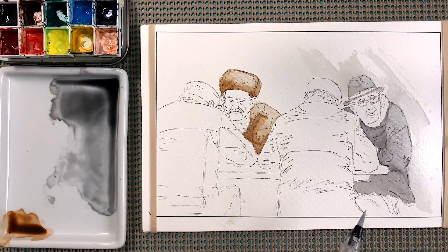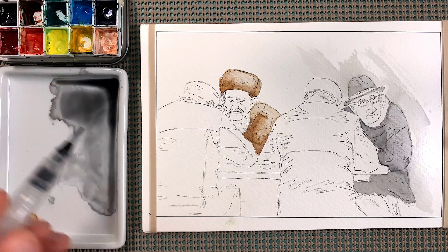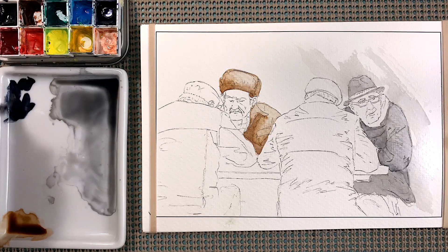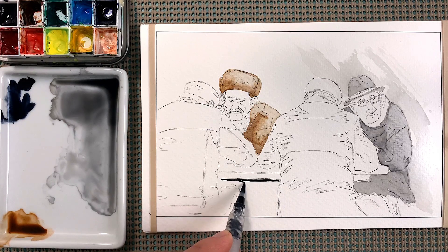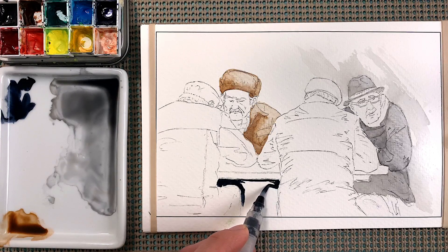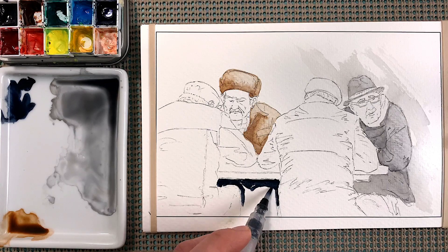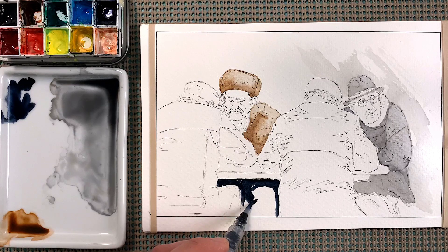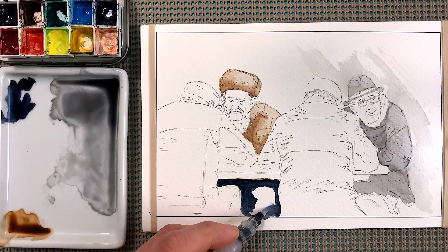Down here where their legs are, it's covered in shadow so we can just grab this directly from the pigment and just go like this, fill it straight in. We're gonna leave a little section here basically to show where this guy's knee is, and it's kind of like receding into shadow. We're just gonna go like this and maybe cut it off a little bit like that. Rinse the brush off completely, dry it off a little bit — some moisture left in there — and then pick up some of that gray and just go like this.